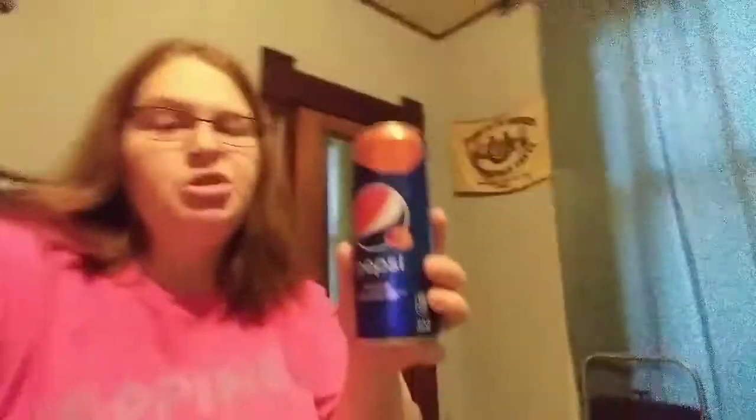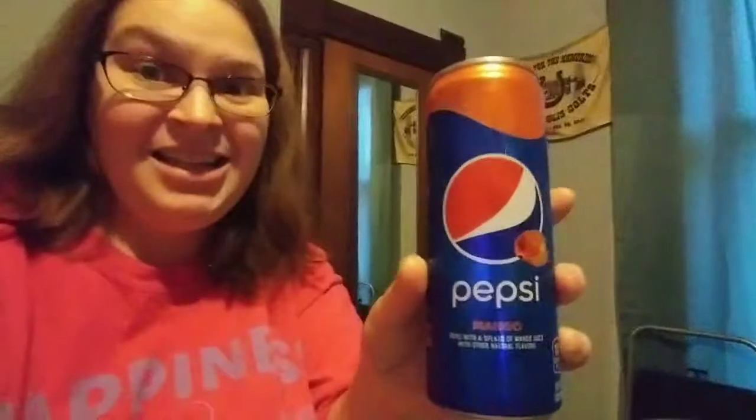I always have to have something to drink when I'm snacking, and I got Pepsi Mango. You can really taste the mango in it — you can taste the mango more than the Pepsi. It's a good drink for someone who wants to try it. Next time I'll try the lime.